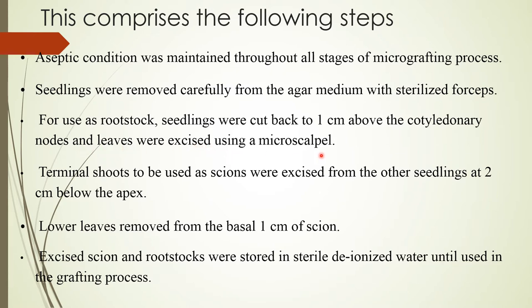Terminal shoots to be used as scion were excised from other seedlings at two centimeters below the apex. Lower leaves were removed from the base of the one centimeter of scion. The excised scion and rootstocks were stored in sterilized deionized water until used in the grafting process.